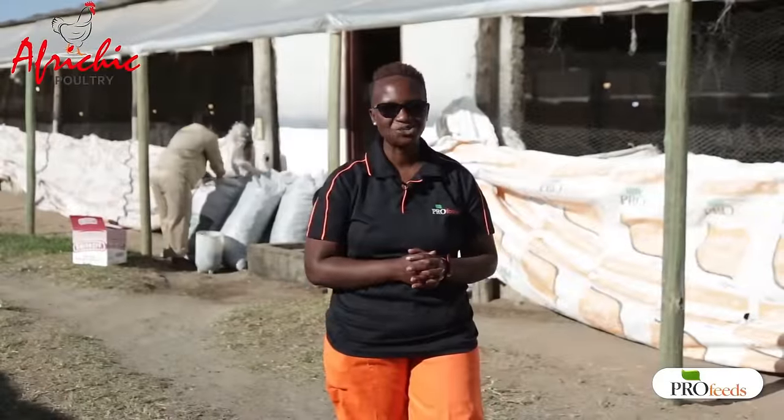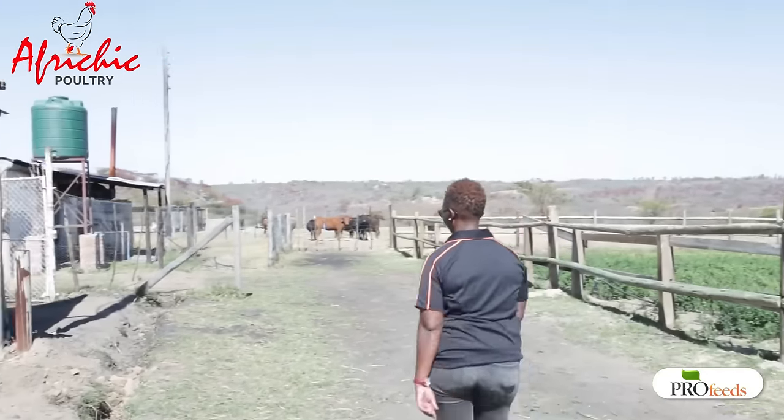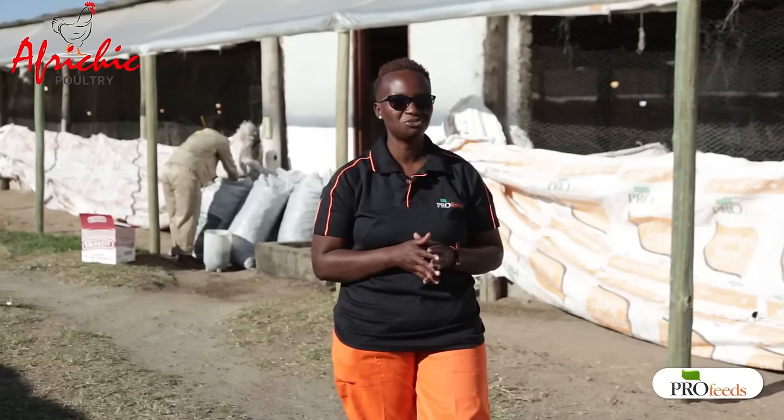Greetings to you all. My name is Brenda Candiero and today I'm at Eucrest Farm to take you through broiler management — a practical on broiler management.